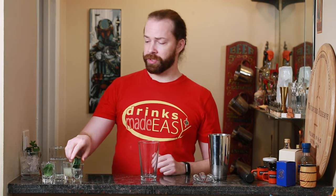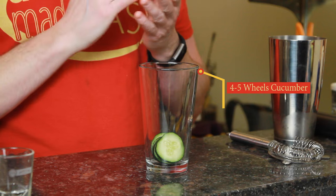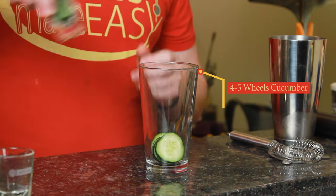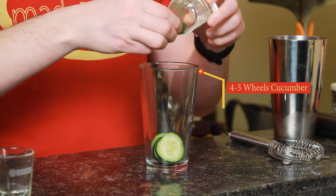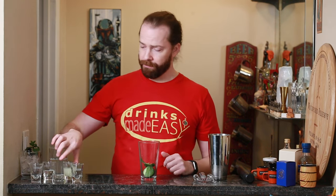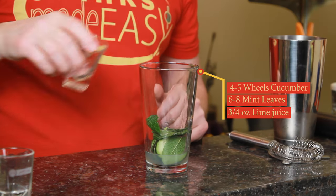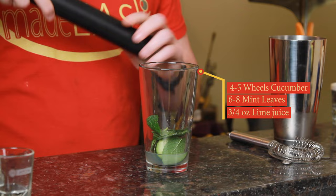To build the coconut lime cooler, we're gonna start with four to five wheels of cucumber, depending on how thick you cut these, and next we're gonna add six to eight mint leaves. If they are huge mint leaves, go with six; if you want a lot of mint, add more. Next we're gonna add three quarters of an ounce of fresh lime juice, and then we're gonna muddle these ingredients.